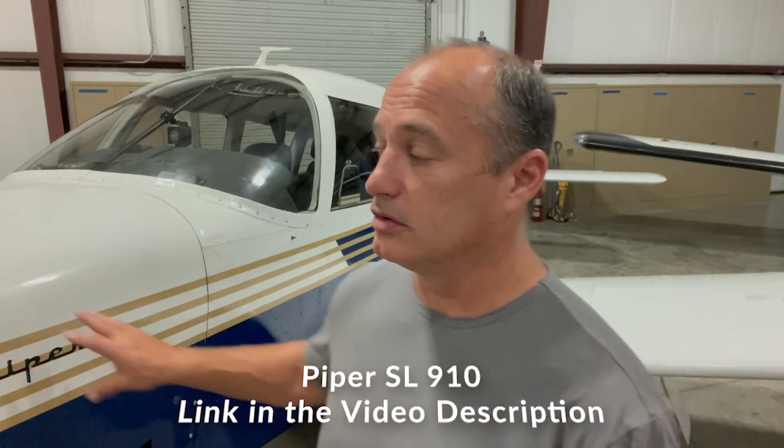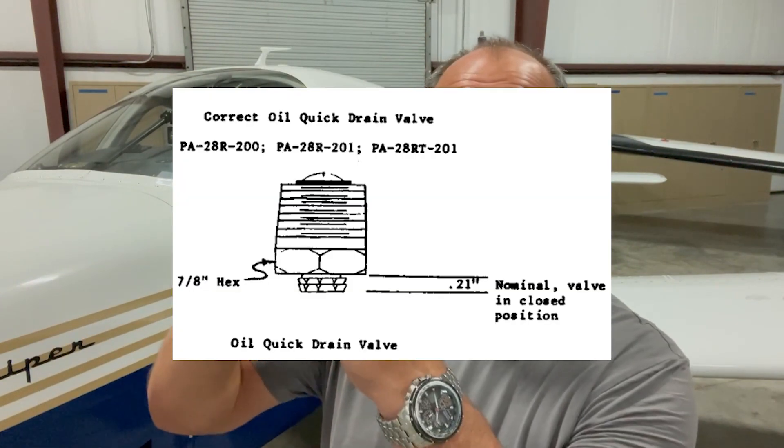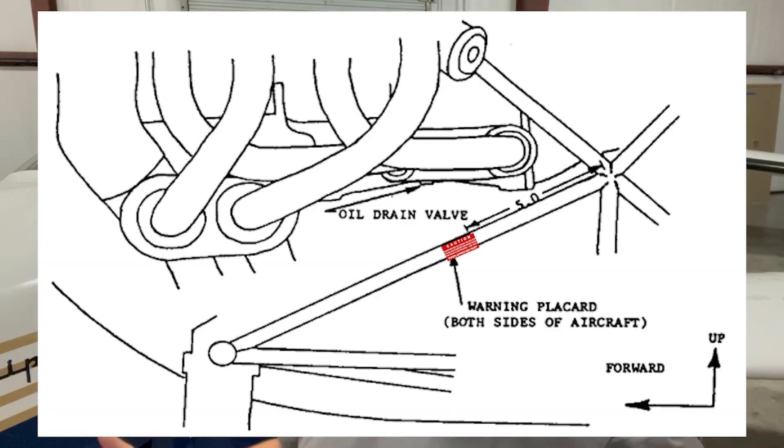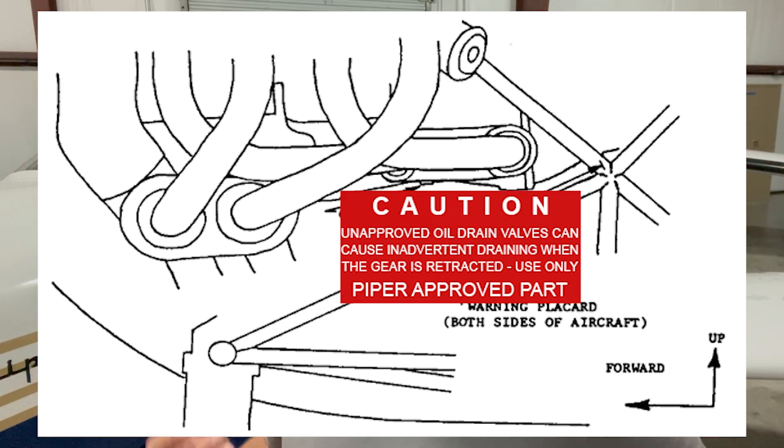Piper put out a service letter in the early 80s to all owners to not use that quick drain, and to only use one that came down about an eighth or a quarter of an inch — enough clearance so the gear wouldn't impact it. Unfortunately, while the service letter went out to all owners, there were still issues where people either didn't see it or didn't fully understand it, and more incidents occurred. That led to the airworthiness directive issued in 1981, which requires a Piper-compliant drain plug and placards underneath to warn anyone changing the plug that a non-compliant plug could lead to the engine draining in flight.